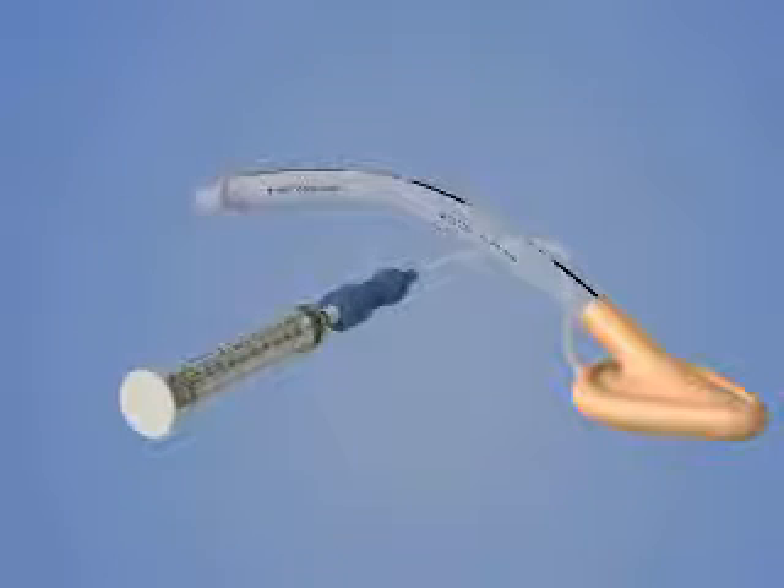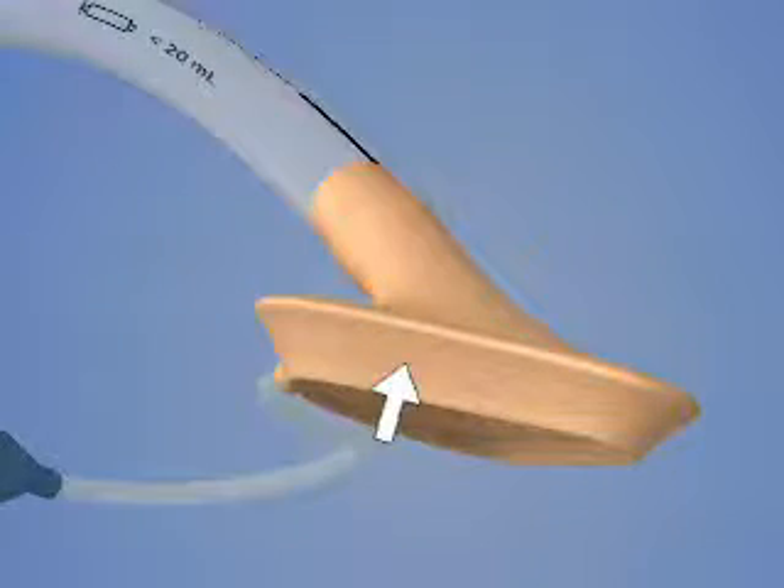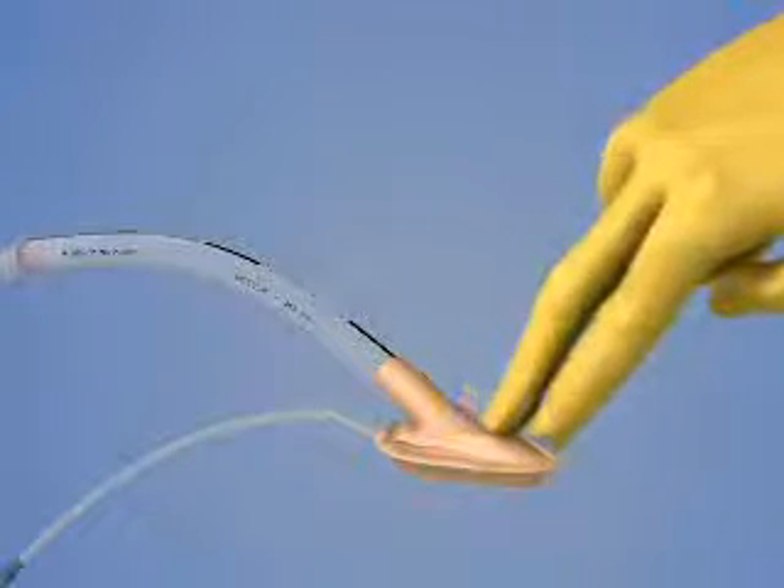Completely deflate the LMA cuff until it forms a smooth wedge shape without any wrinkles. Place a small amount of water-soluble lubricant on the LMA mask prior to insertion.